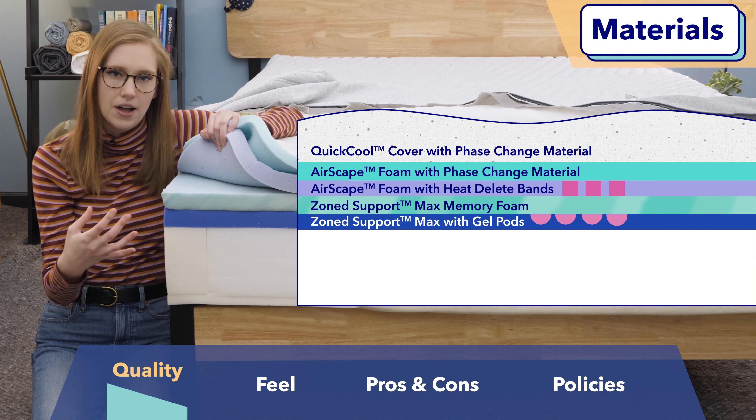Bounce is really closely related to motion transfer. If you sleep with a partner, motion transfer is a measure of whether or not you're going to feel disturbed when they get out of bed, get into bed, or move around at night. To measure motion transfer, I use a seismometer, and I also had our camera woman and my friend Rachel hop in bed next to me to see if her moving around bothers me at all. Based on both of those tests, I would say the Wave has pretty good motion transfer. Small movements I don't think you're going to feel, and if you do, that motion will dissipate really quickly. But larger movements, like a partner getting in and out of bed, you'll probably feel.